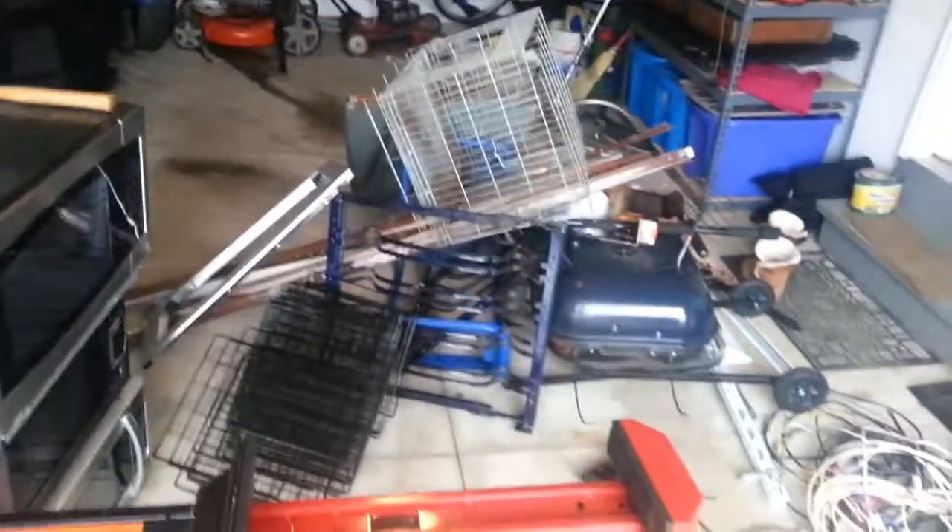Alrighty guys, so today is scrap return day. I've got my microwaves and all my scrap metal. Let's get this stuff loaded.